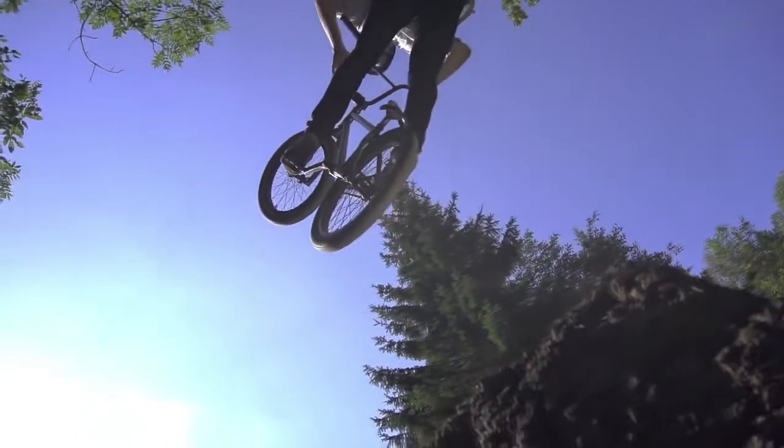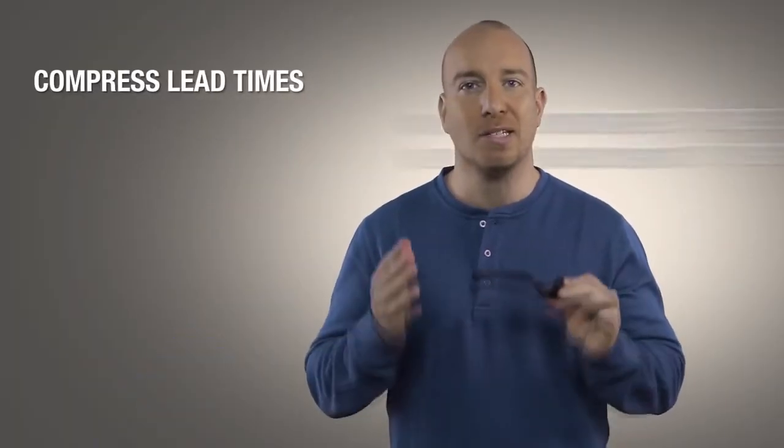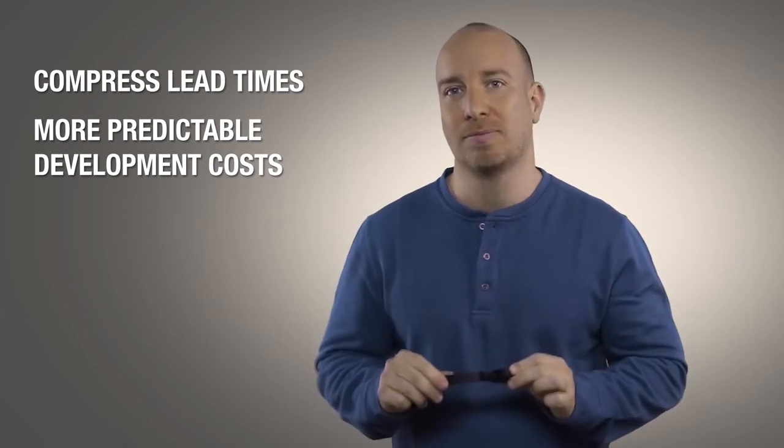Being able to come up with the design, validate it, and then comprehensively test it all on the same day also provides an extremely powerful competitive advantage. It means companies can deliver better performing products at the same time as compressing lead times and making development costs more predictable.